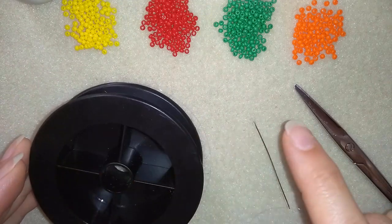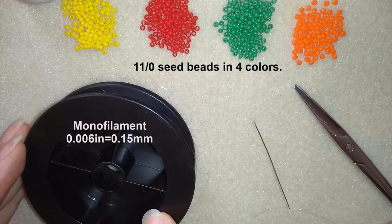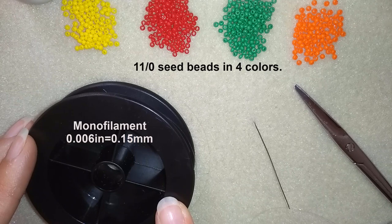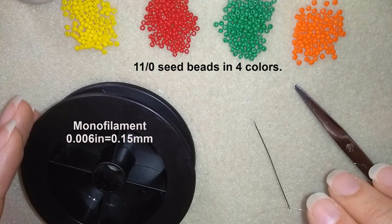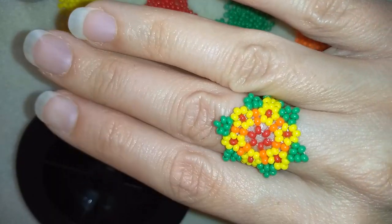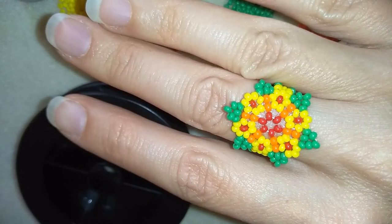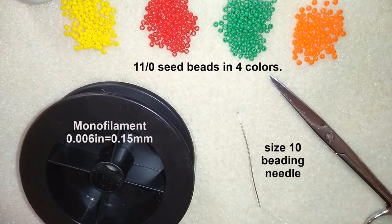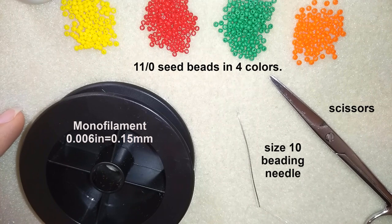For this video I'm using four colors of 11/0 seed beads. I'm using monofilament that is 0.006 inches or 0.15 millimeters — because you told me you saw a lot of thread in my previous bracelet and earrings work, and with transparent monofilament no thread shows. I also use a size 10 beading needle and scissors. Now I'm going to take about an arm span of thread on my needle — I prefer to have more thread for reinforcements.